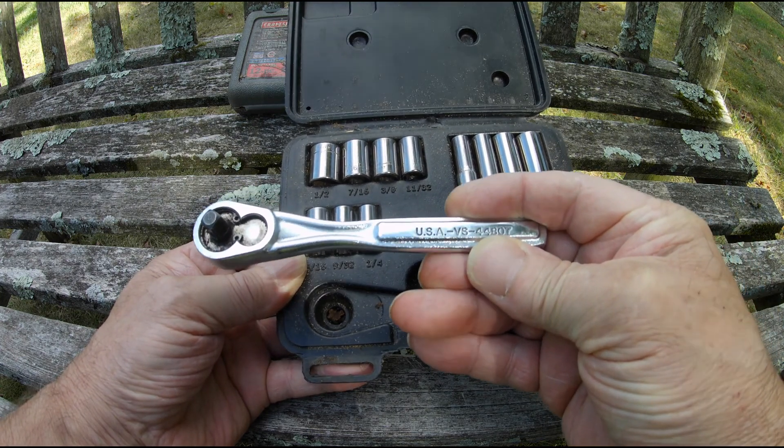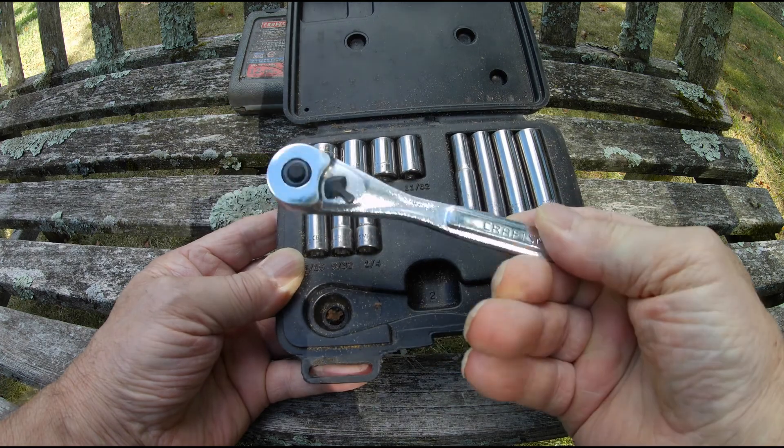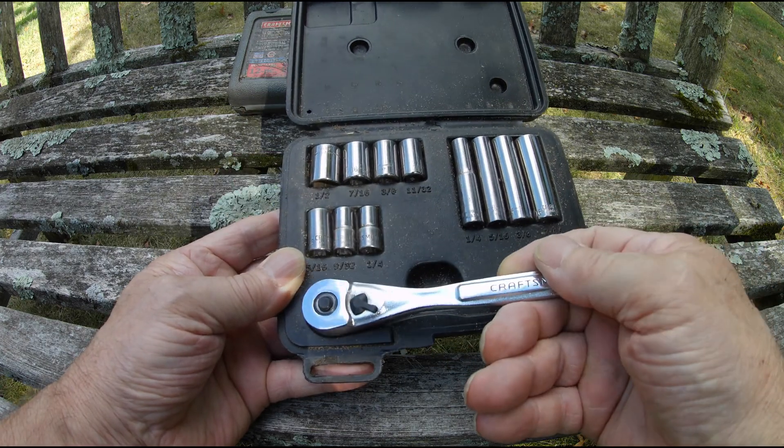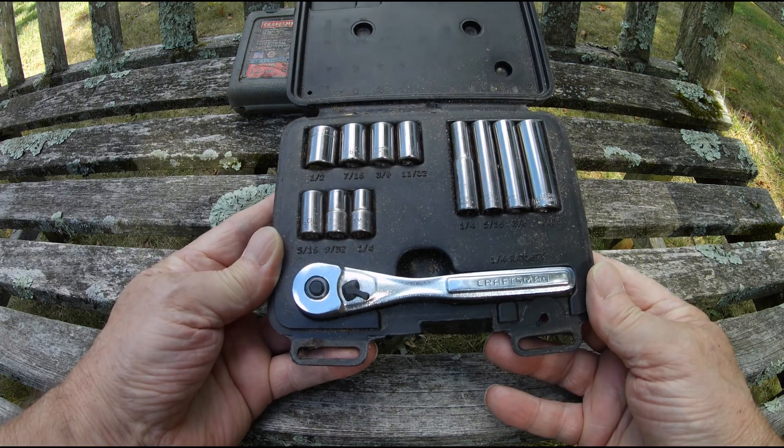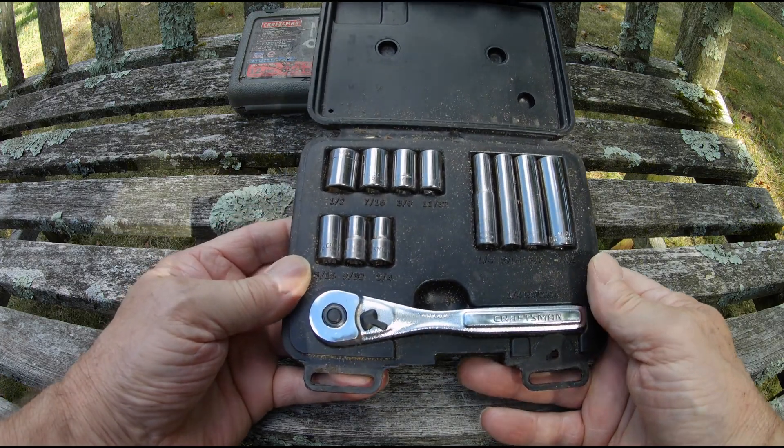The ratchet is a BS 44807. It's got a nice, heavy feel to it. That's what comes with this set — comes in handy, I'll tell you.